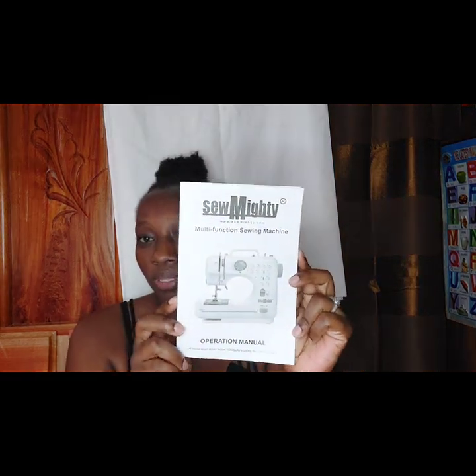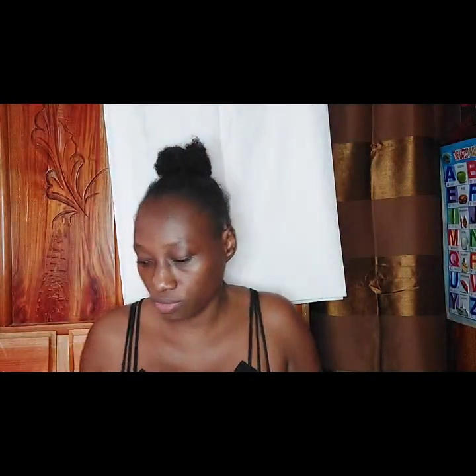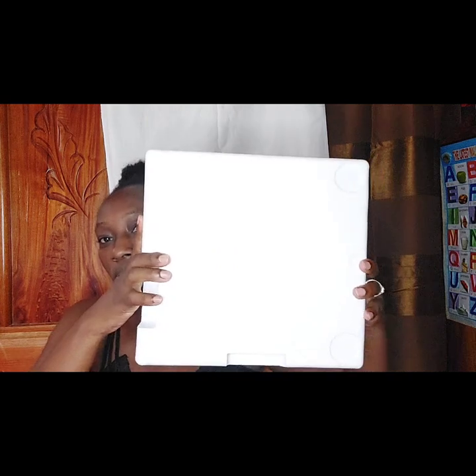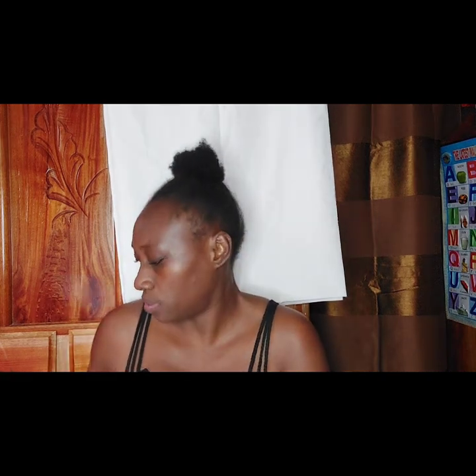Here's the user manual for the machine. Table of contents, safety precautions, and so on and so forth. It comes in this box in the middle of two styrofoam pieces — it's like a very tiny yet compact case all around. I'm trying to show you what it would look like exactly, so this is it.